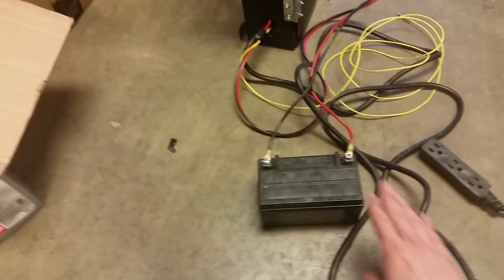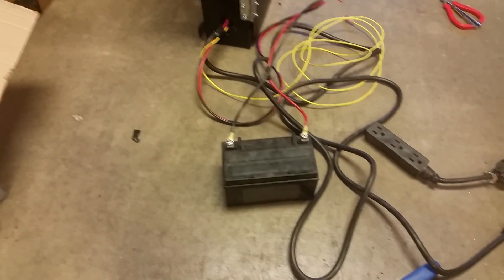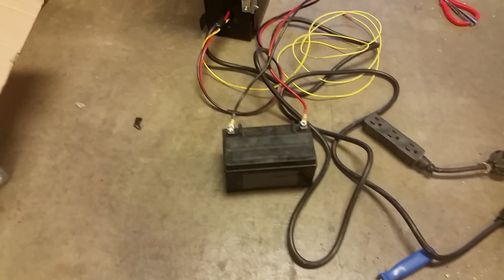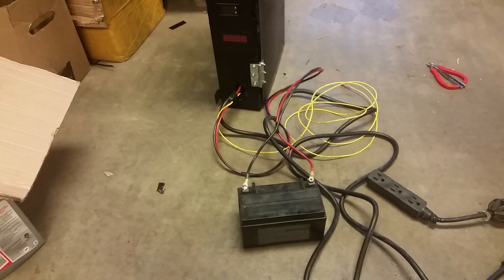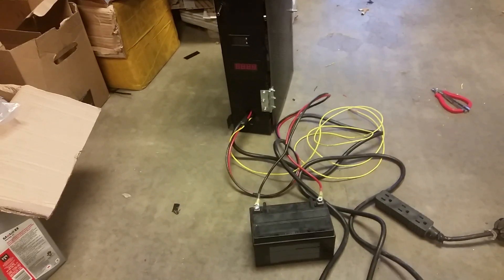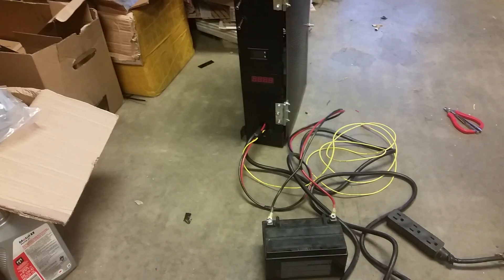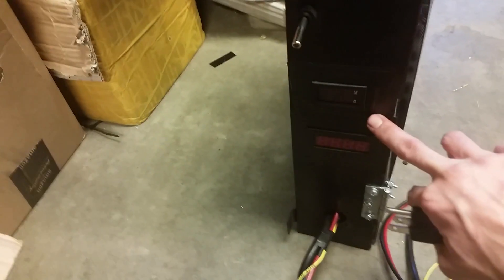I've hooked up a standard moped battery — a 7 amp hour battery, nothing special, the same kind you'll find in a standard 150cc Chinese scooter. I don't have any current being generated to it, so this won't be a prolonged test — it's just to demonstrate how it works. This will work the same way hooked up to a running moped, motorcycle, or even a car. It simulates load and tells me how much voltage and amps I'm pulling.